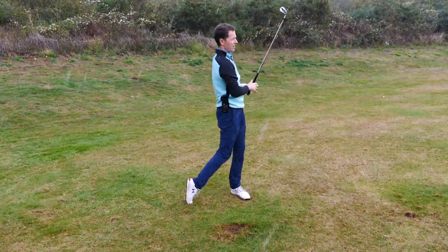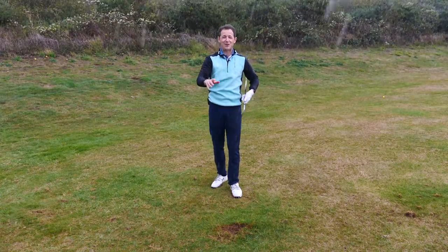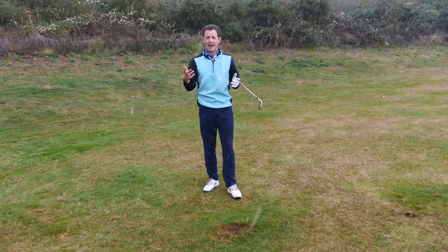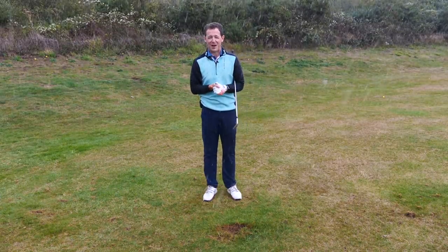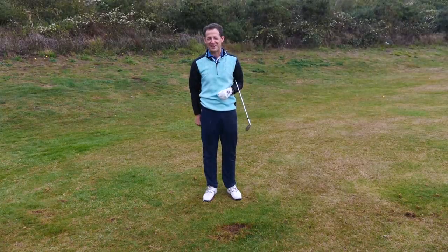And away we go — I'm getting soaking! Loved shooting this video for you. Any questions, leave them in the comments box below. Give it a thumbs up if you liked the video, and if you're new to the channel, maybe subscribe. Until next week — I'm getting soaking wet — have a great golfing week.